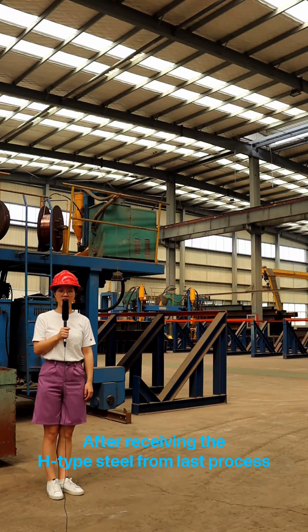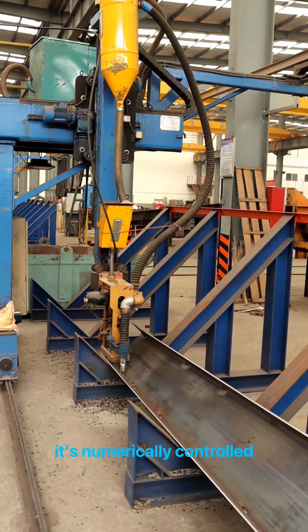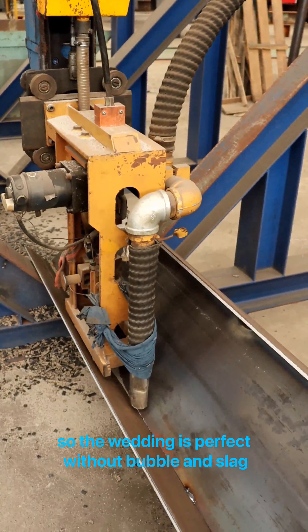Here are the full automatic submerged arc welding machines. After receiving the H-type steel from the last process, full welding is performed. It's numerically controlled, so the welding is perfect without bubble or slack.